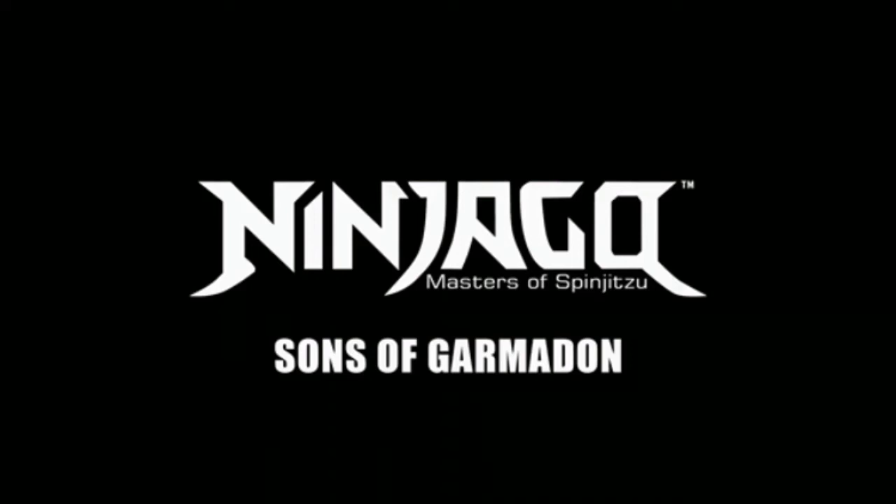Definitely stay tuned for more information. If this video proves popular, I'll do another update whenever they release an actual trailer. This is definitely the biggest sneak peek they've given at Comic-Con, given all the new changes coming with this season. I'm looking forward to the Ninjago movie and to Season 8. Let me know what you thought of this video and whether I should do more stuff like this in the future.